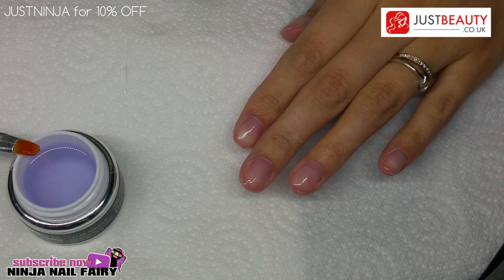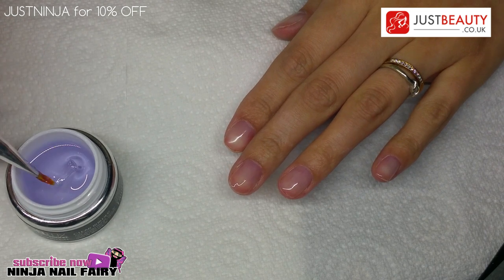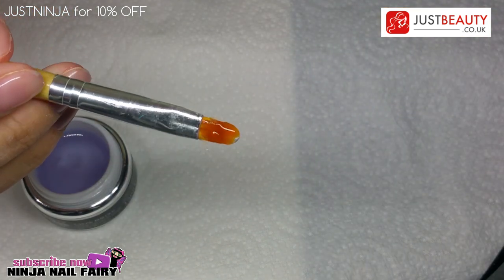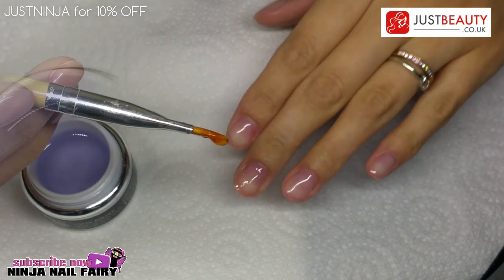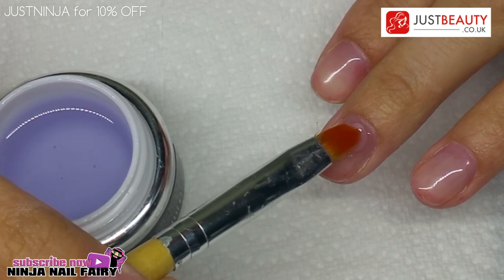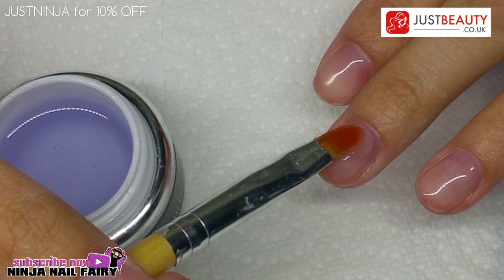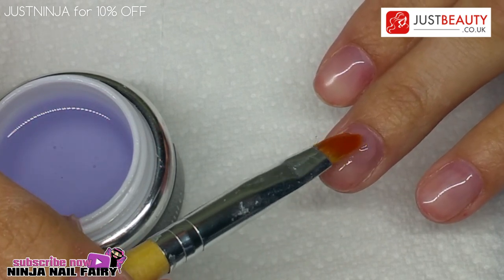Now that layer is cured, we're going to keep it tacky because that tacky layer allows us to build over the top — if we wiped it off it wouldn't stick. I've taken a larger bead of gel and I'm placing it on the nail, slowly swirling my brush in really minuscule circular motions without lifting the brush off the gel. We're just moving it around in slow circular motions so the gel is evenly distributed over the whole nail, then dragging it down.